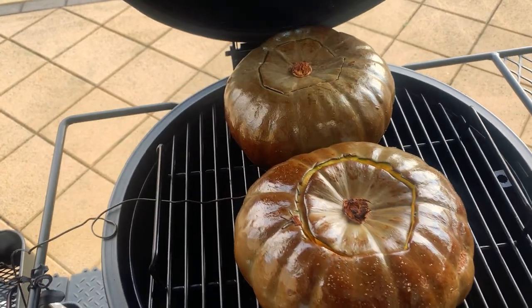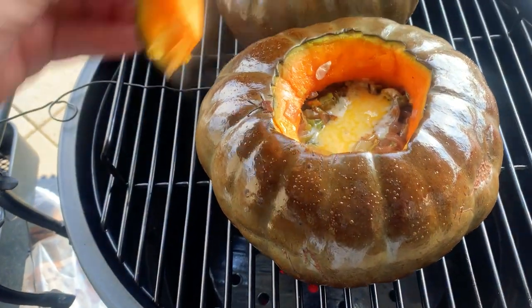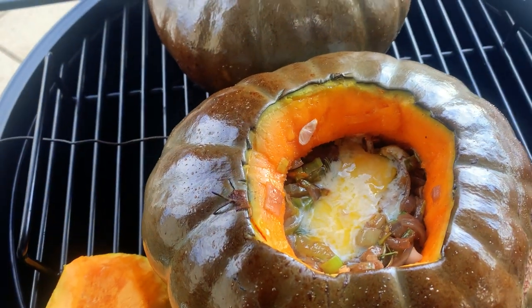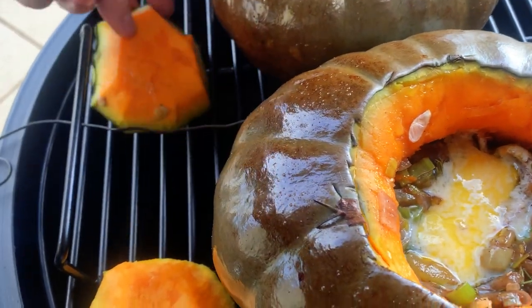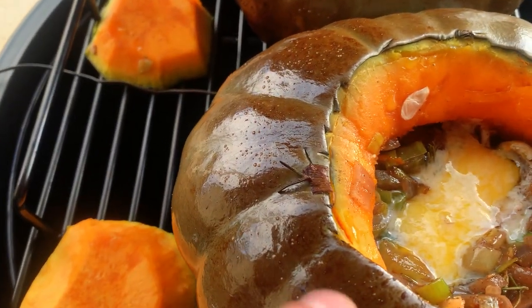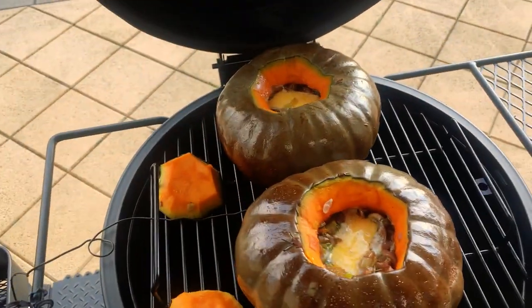About an hour in, guys. I'm just going to take the tops off just to hopefully get a bit of smoke penetrating inside. See, it's still not quite getting warm in there. Just leave it like that — we'll be back.